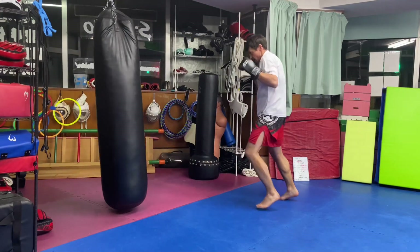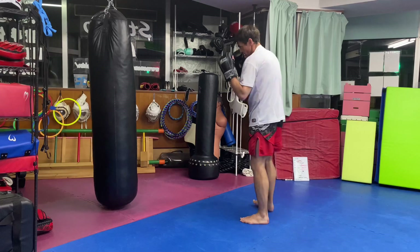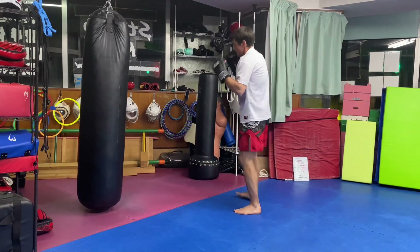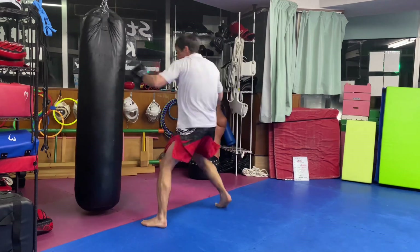If you want to raise the intensity of this workout, shorten the time you spend resetting after each combo. This will enable you to do more combinations.